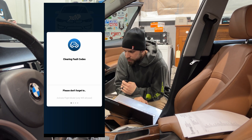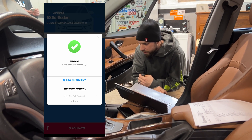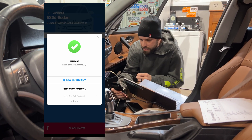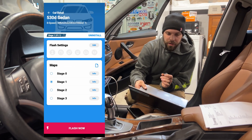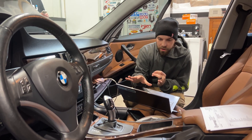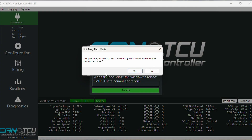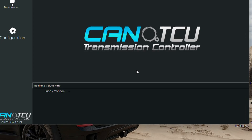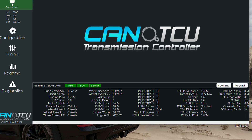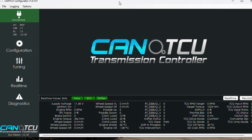It is clearing the fault codes right now and it looks like it flashed totally fine. We'll exit out of this and go back to canTCU. To exit out of third party flashing mode, you hit the X on the top right corner, it asks are you sure, and you say yes.